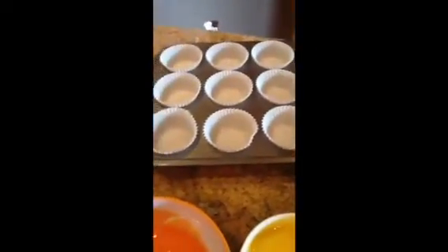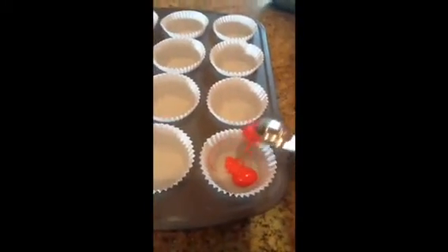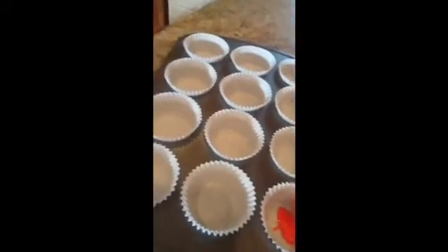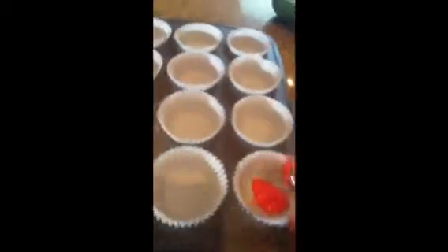Now you're going to take your baking pan with cupcake liners and a teaspoon, and you're going to spoon each color layer in. First, I'm going to take a teaspoon of red and put it in the cupcake. Then orange, yellow, green, blue, and purple — and it should be about halfway full. I'll show you when I'm done with the red layer.